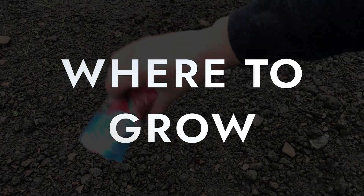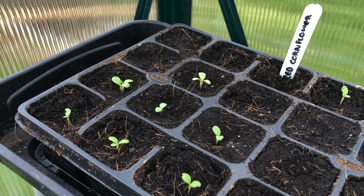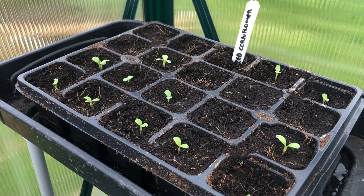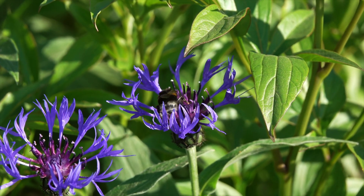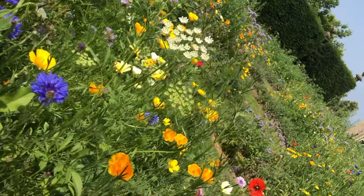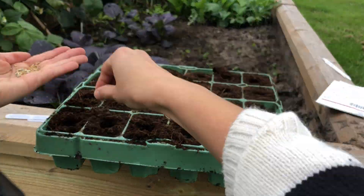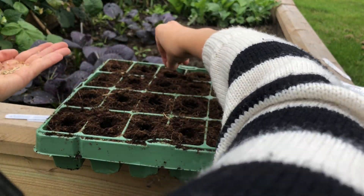Where to grow: Cornflowers will thrive in a site in full sun in well-drained loam or sandy soil. They are unfussy when it comes to soil, even tolerating very alkaline conditions. These flowers do not require nutritionally rich conditions and in fact can do well even in low fertility conditions, sometimes flowering better where there is less nitrogen available in the soil.